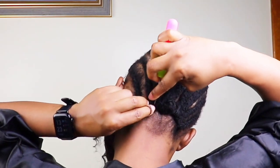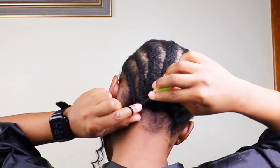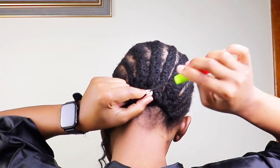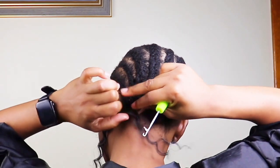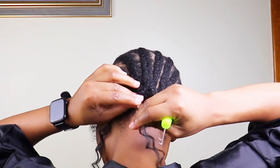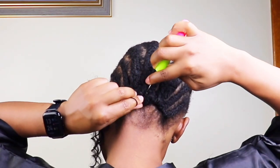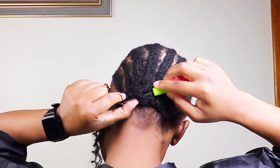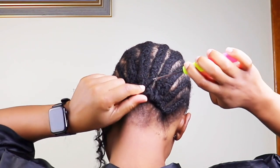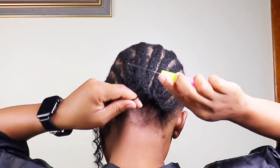As you can see, I'm using the crochet hair very sparsely, and this is just because I want my hair to look as natural as it can be. I don't want to use too much hair. Maybe you're thinking, doing it this way is going to take forever, but for me guys, no — it ain't taking no time. And I have patience, okay.